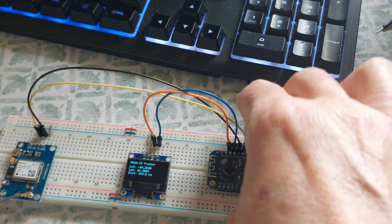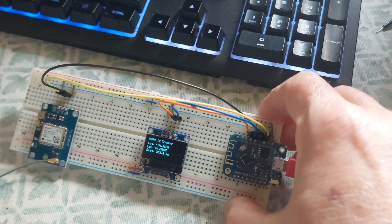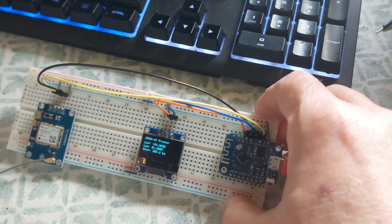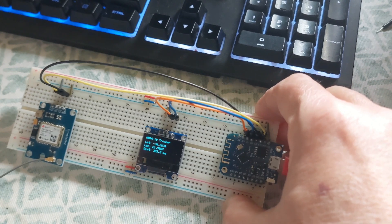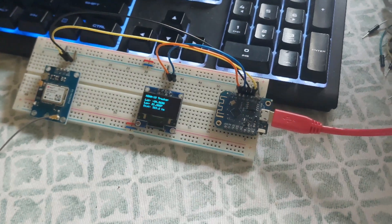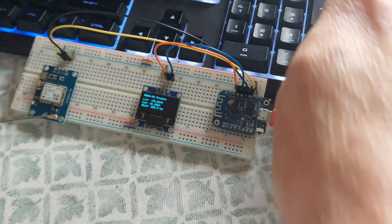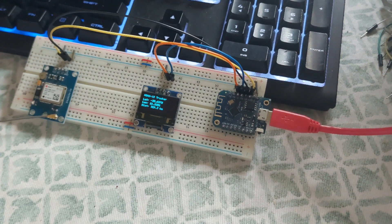Okay everybody, back again. It's working a little bit, not too much — it's very cloudy here. This is done with the GPS. Let me see if I can get a better signal. It doesn't seem to get a better signal at the moment; it's still probably updating.